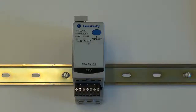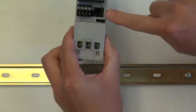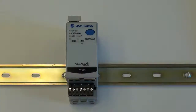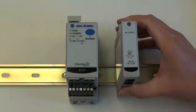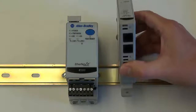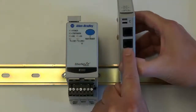The E300 electronic overload relay is capable of adding expansion modules to increase its digital and analog I/O capabilities. The E300 has a separate port for its expansion bus. The expansion bus is wired into the E300's expansion modules. The E300 expansion bus modules have an expansion bus in and an expansion bus out port.